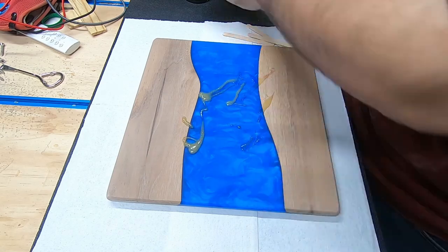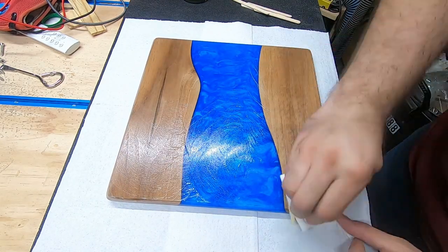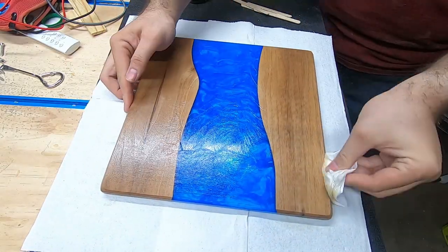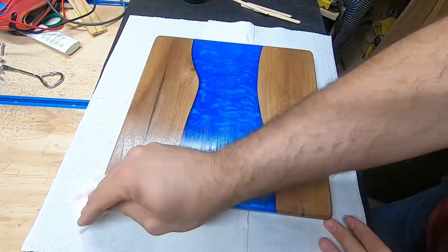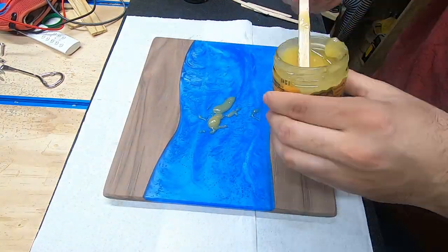Time for finish. I'm using Odie's oil because it really makes the walnut pop and it makes my shop smell nice. I wipe it on, then wait about a minute or two before buffing it out. I ended up applying two coats on all sides.